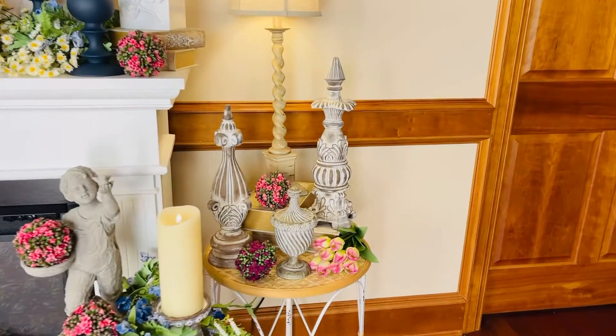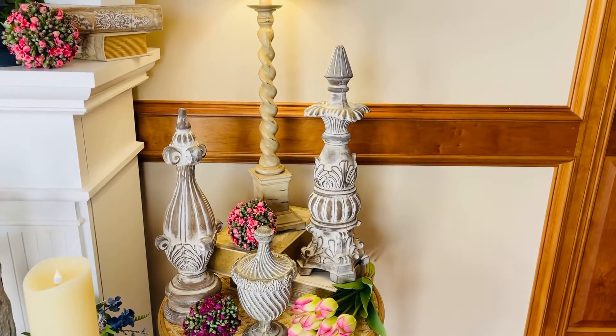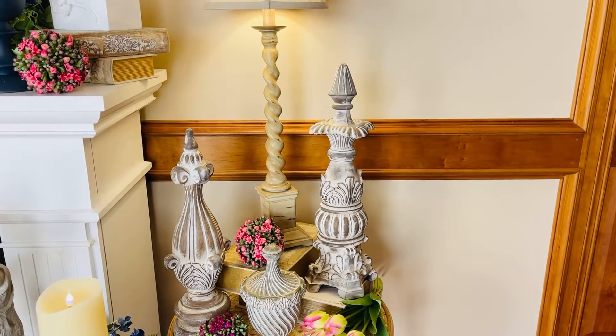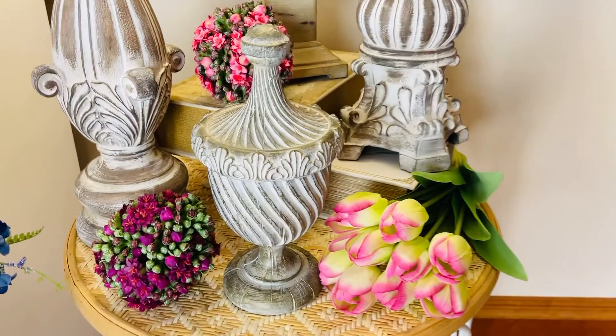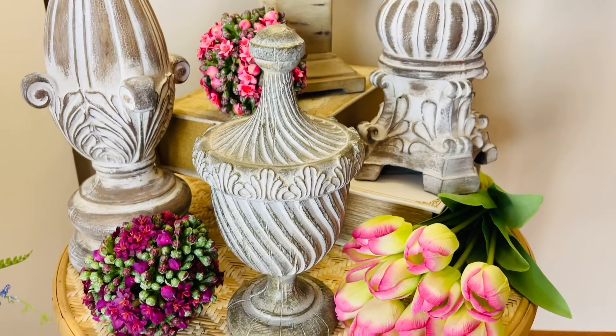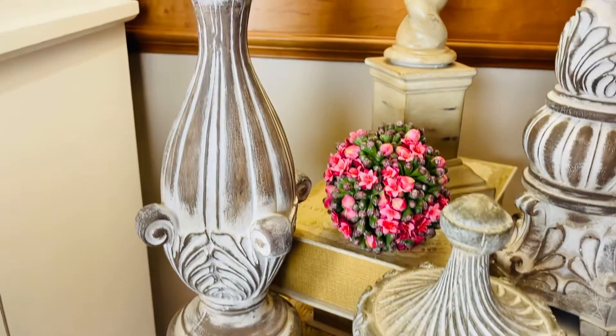These finials are three of my favorites. I love the way that they are a higher contrast in the distressing. It's a dark background with a beautiful whitewashed kind of distressing, but it's going to be more contrast, so it's very graphic. It really shows up.